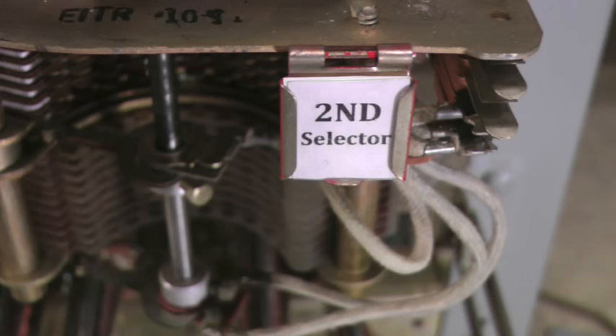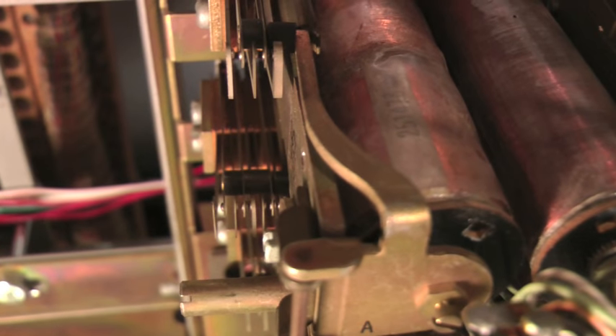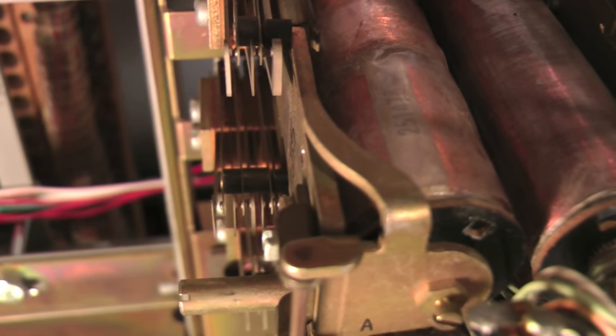The selected trunk is connected to a second selector. The first selector extends the calling telephone through to the second selector. The second selector A relay operates over the loop through the calling telephone.